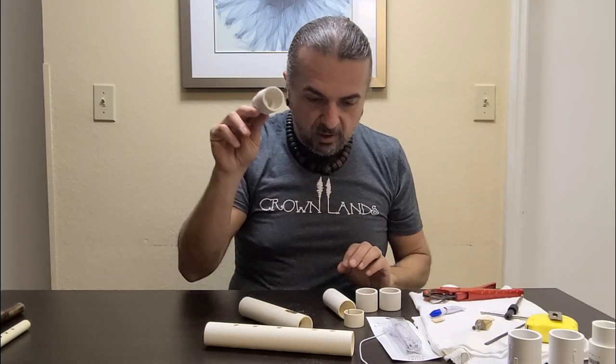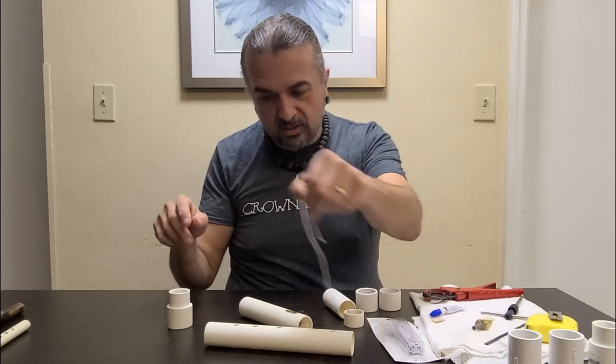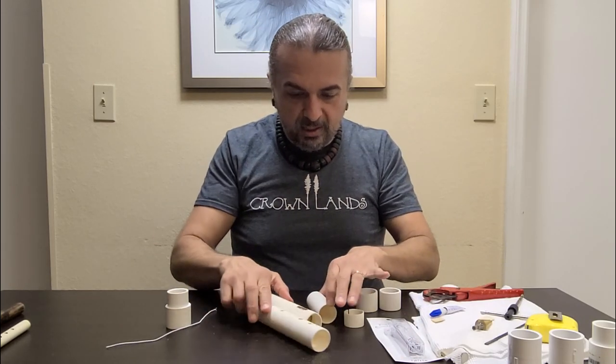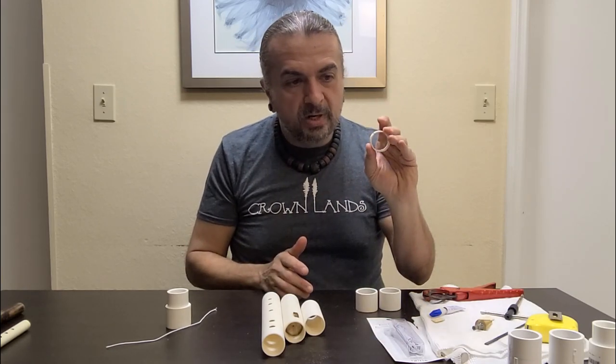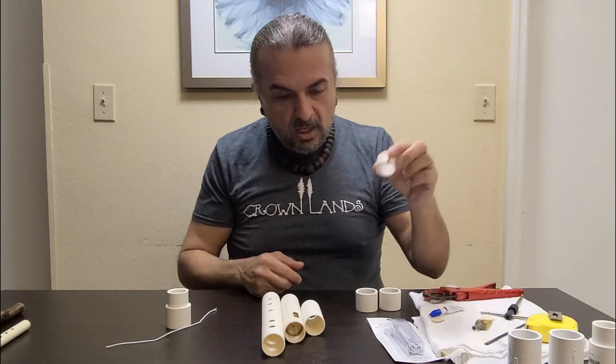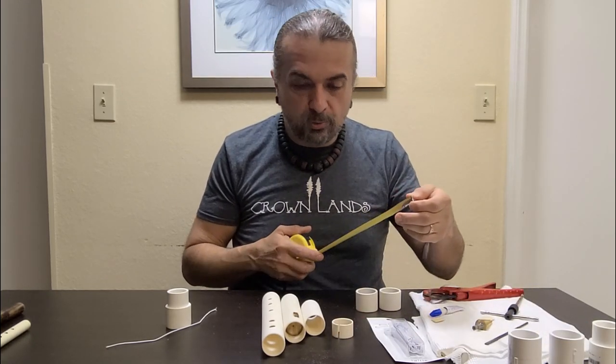So I've got two couplings, a mouthpiece reducer you don't have to have, a piece of elastic you don't have to have, and then three little sections of PVC and one little ring that I made that is split in half. I'm going to give you some measurements — you put this thing together yourself. Super, super easy to do.